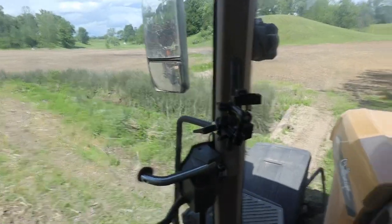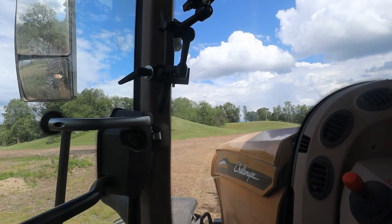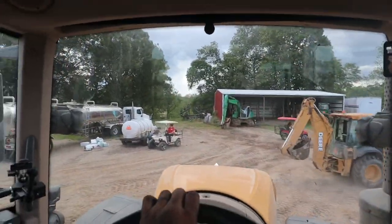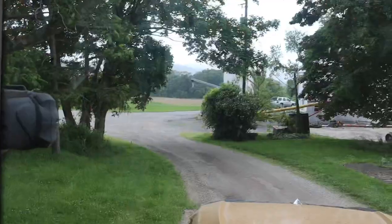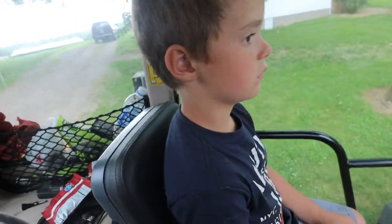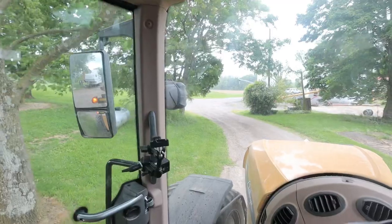Anybody else have some rickety bridges they have to go across? Hopefully we don't end up in that little stream. There's the golf cart mafia — picked up a rider. Oh no, Dax, I don't think you're going to get a very big tractor ride — it's raining right there right in front of us.